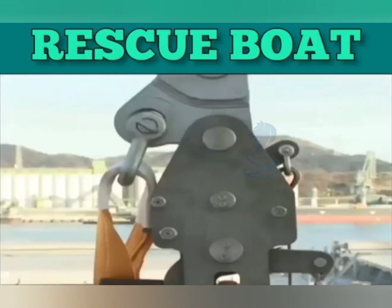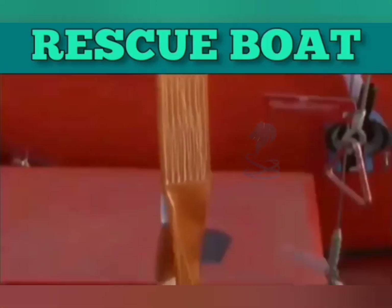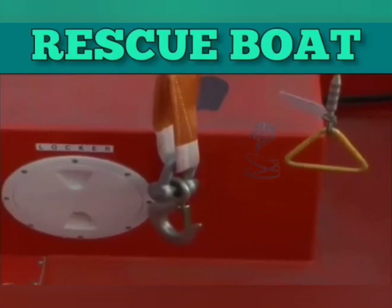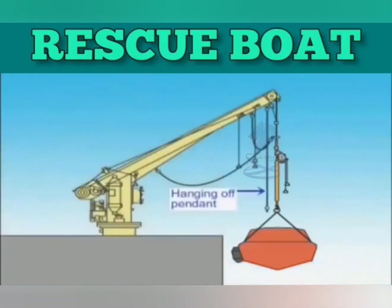Launch the rescue boat by following the standard rescue boat launching procedures. Remember, do not use the recovery strap for launching operations. When hoisting the rescue boat, attach the recovery strap to the boat link. Hoist the boat to a position where the hanging off pendant can be set, and then set the hanging off pendant.